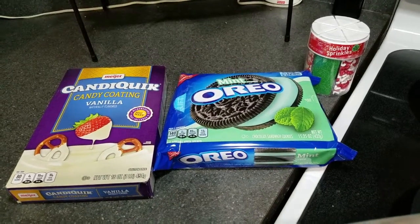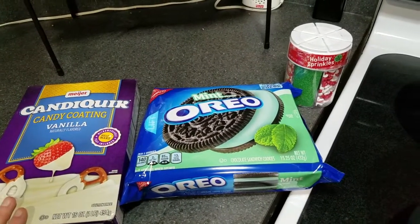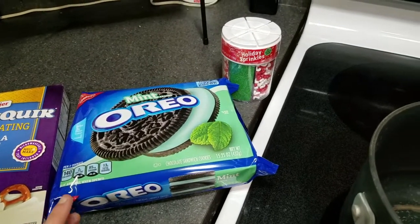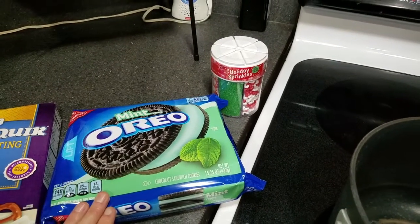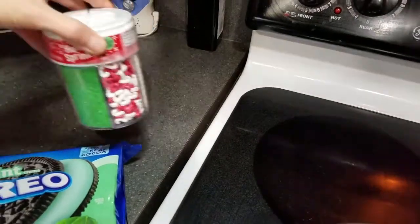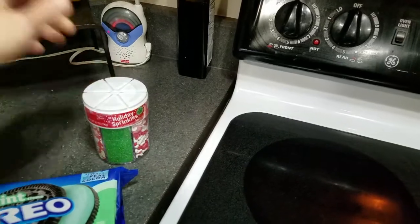This mint Oreo bark only has three ingredients. You start with a 16-ounce box of vanilla candy coating. The website where I got the recipe said to use three-fourths of a cup of crushed mint Oreos, but we're going to use like two cups, maybe more. And then the last ingredient is green sprinkles. So let us get started.